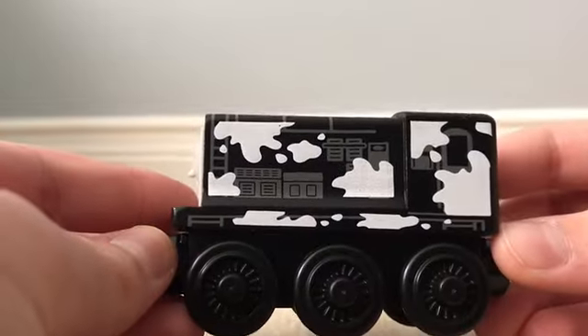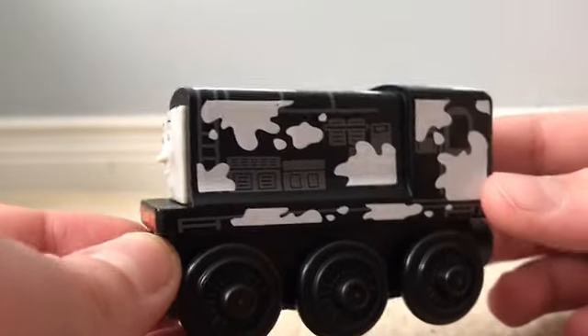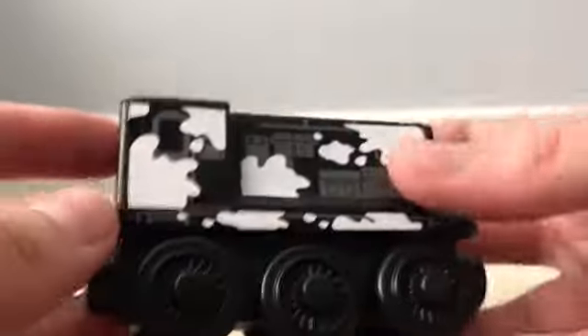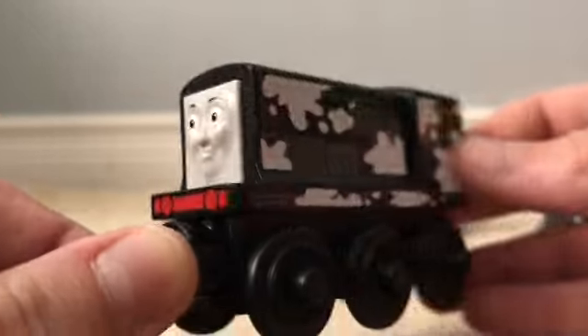First, let's have a look at Diesel. Here is the Diesel that comes in this pack. There's his face. I haven't done a review on the original Diesel without any milk splatters on him, but I do think Diesel looks really, really good. On the bottom, they named it Dairy Diesel. He has the two metal pegs and all the really nice details. He doesn't have anything on the back — it's just black. I really like the white milk all over him; it looks cool. There's his buffer beam, which is red, and it looks really nice. It's a really nice exclusive Diesel to get in this pack.